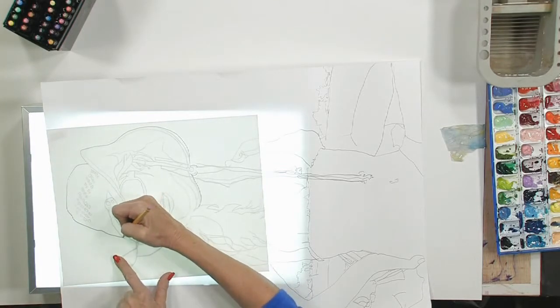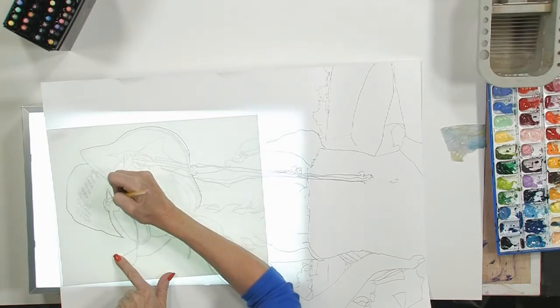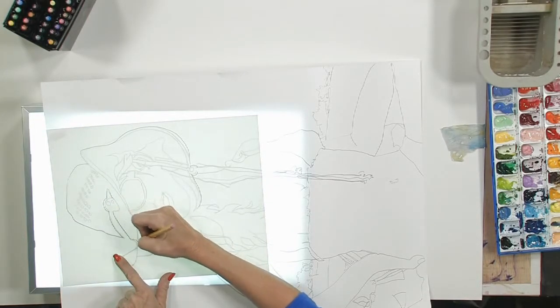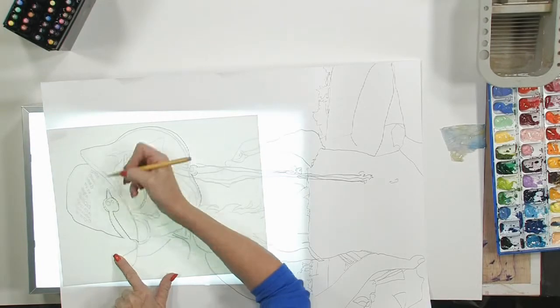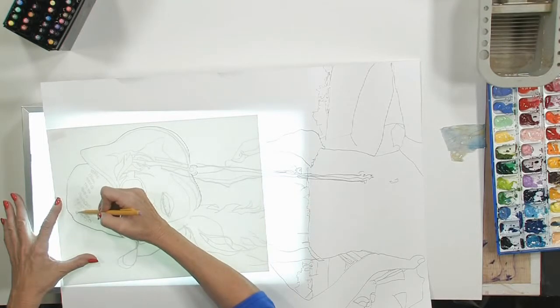Remember, we're not going to do a lot of shading because I am working on Yupo and I don't want to get the graphite in there — it smears in the paint a little bit. So the less shading you do, the better off you're going to be and the happier you're going to be with your final painting.